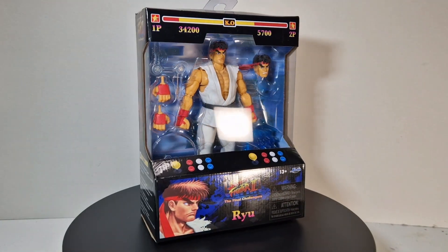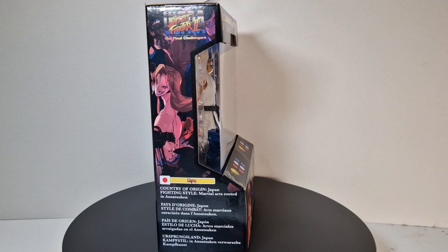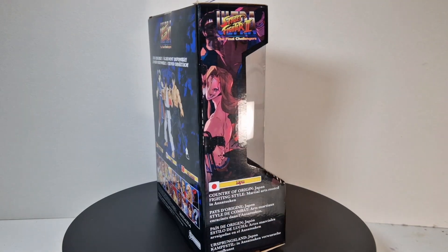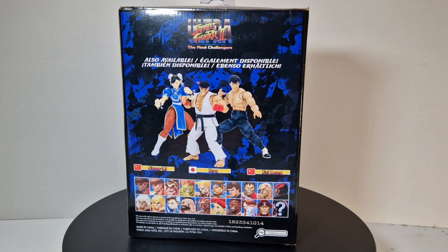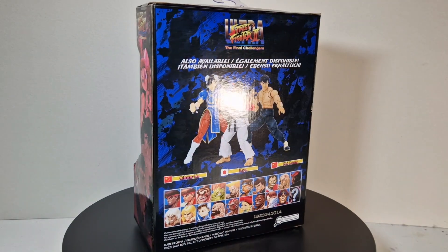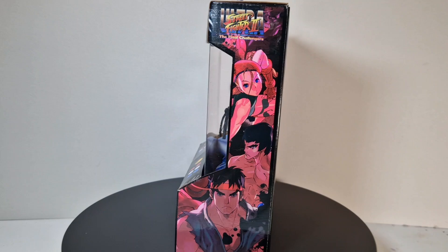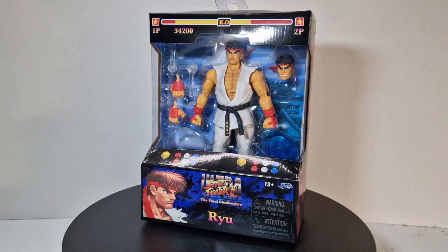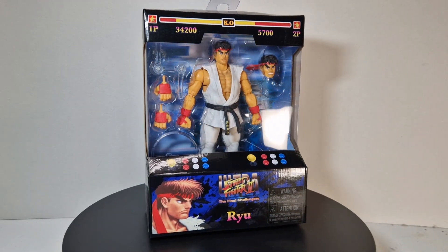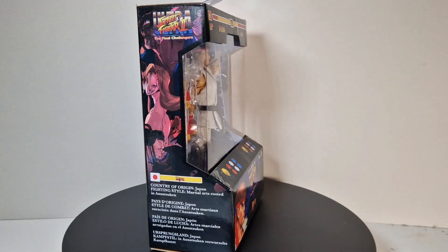What's up everyone, it's me, the action figure freak once again. Big thanks to all of you who clicked on this video and also big thanks to all my subscribers. As you can see, this time I got the Street Fighter 2 action figure collection started. We reviewed some Tekken figures before, but Ryu is also in a Smash game so he's a must-have — let's just dive right into this.